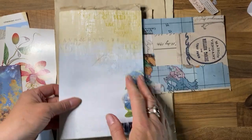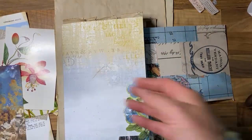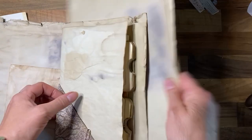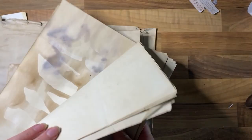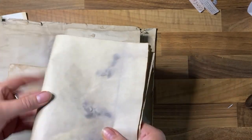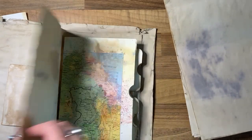I've got to the stage now where I've got a whole bunch of stuff that I want to include. I have some coffee-dyed papers which are going to make up the main signature where you can do your writing or sticking things on. This piece I've made, I've got an envelope here.